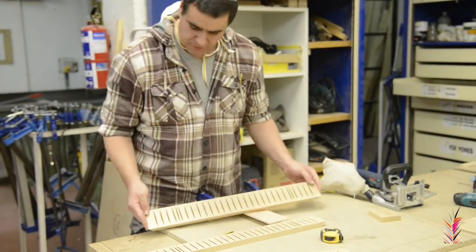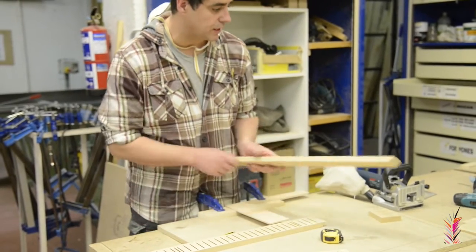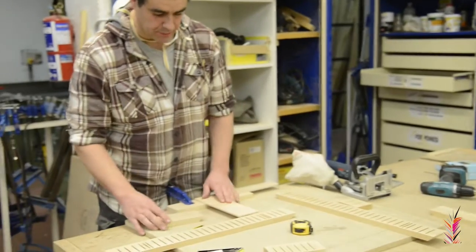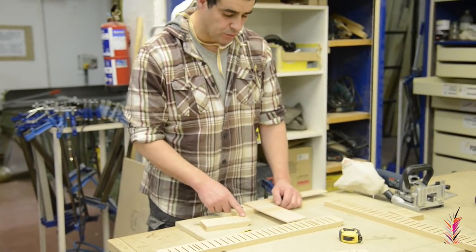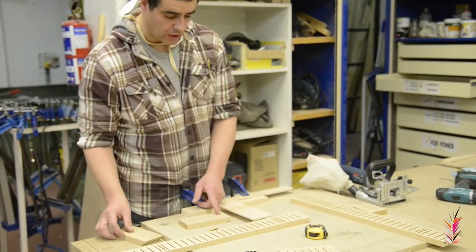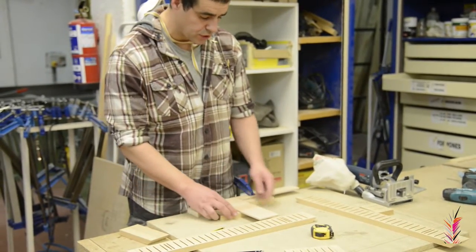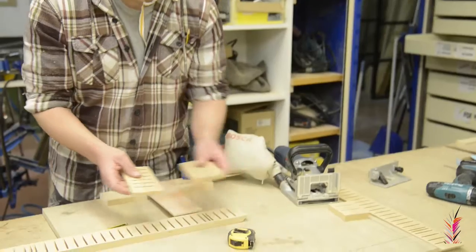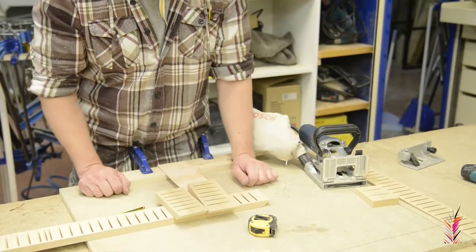Now we're going to do two more pieces — two smaller parts. The process is exactly the same. We start by one side and finish using a couple of lines with the muescas that we have done in our plan. Here we have the two small parts.